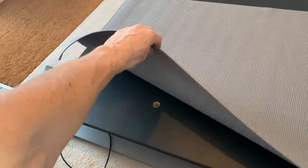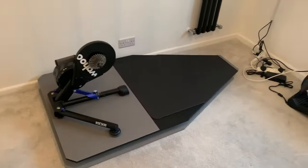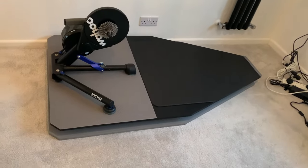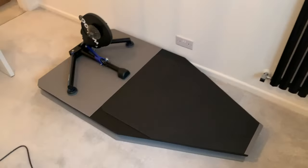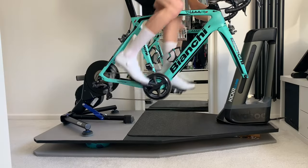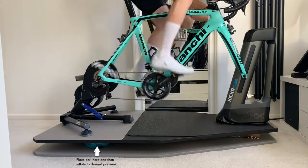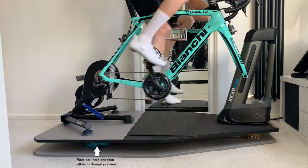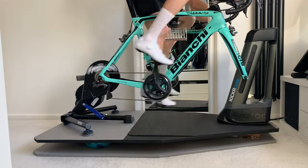Then I put the mats on — that was just the look I desired — and cut a hole for the Kickr cable, which went through nicely and hides everything away. I glued that down and sat the Kickr on it just to see what it looked like. Finally, you just need to put the ball under each side and inflate to your desired pressure.